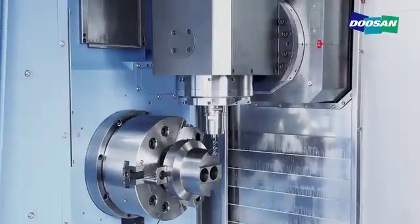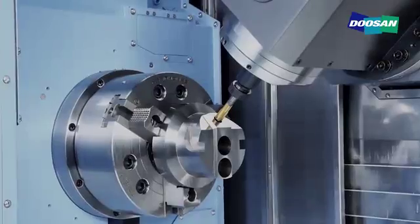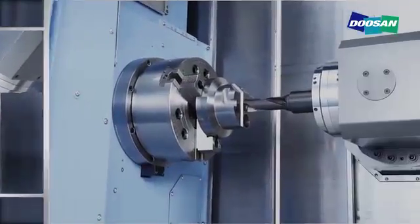Virtually any shape can be machined in no time through turning, end milling, face milling, drilling, and tapping.